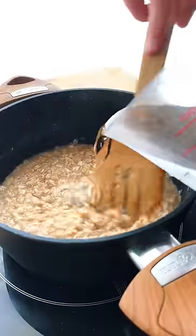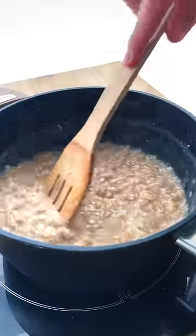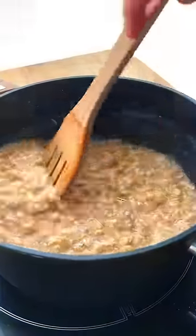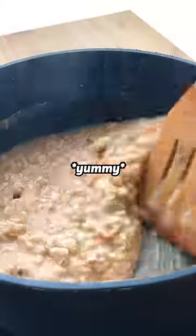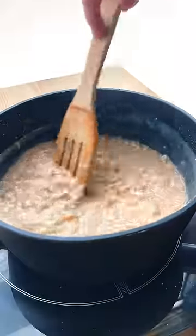We're gonna keep stirring it on medium heat and it's slowly gonna start getting creamier and creamier. We can add a bit more water if things start to get dry, and when the noises start making you uncomfortable, you know it's time to flavor it.